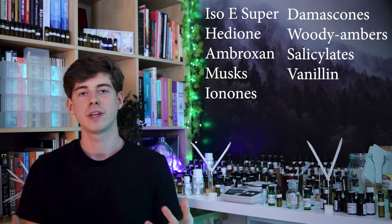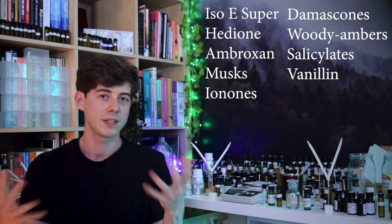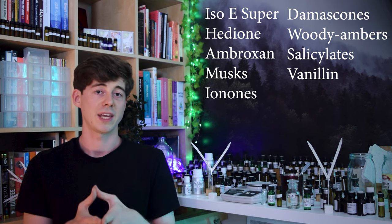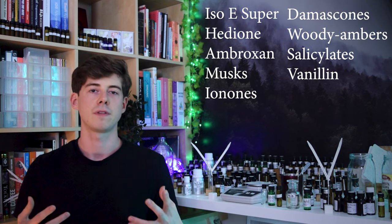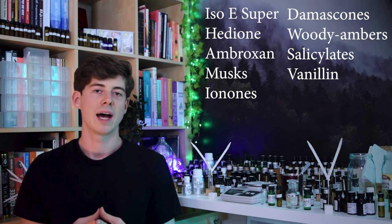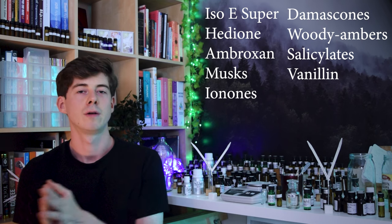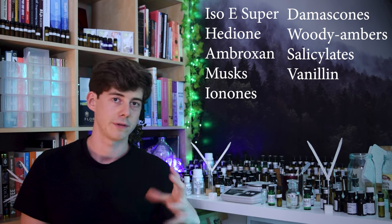If you use all of these — yes, they are not all completely neutral: the vanillin things will generally make it a bit sweeter, the woody ambers will make it a bit more woody amber, the ironones make it a little bit more violet, and the damascones might make it a little bit fruity or rose-like. But in general, by using combinations of these things it's quite easy to achieve something that just smells quite nice and performs well. You might want to make a couple of different perfume bases for different contexts — one a bit lighter and fresher, one a bit more of a woody amber — for different situations.